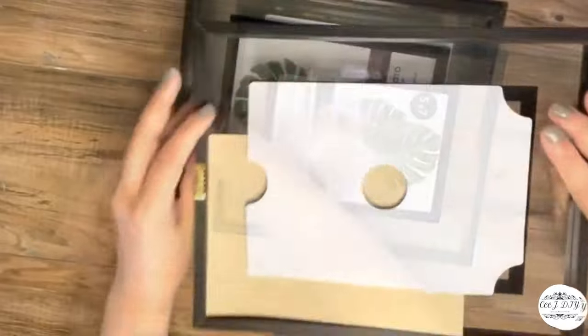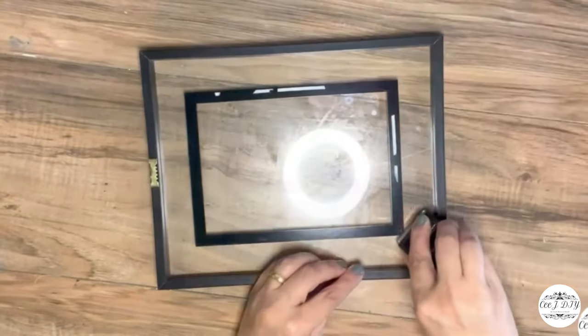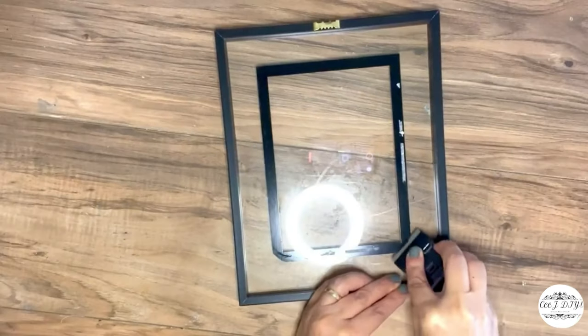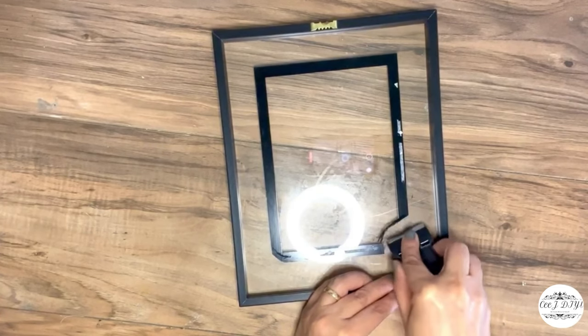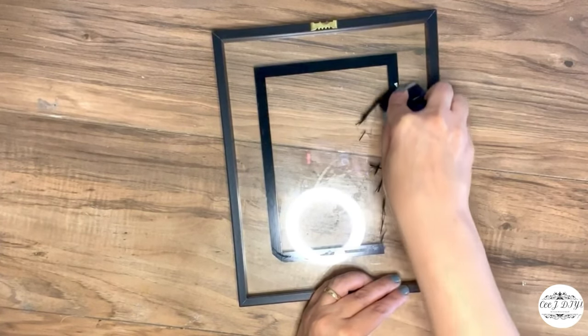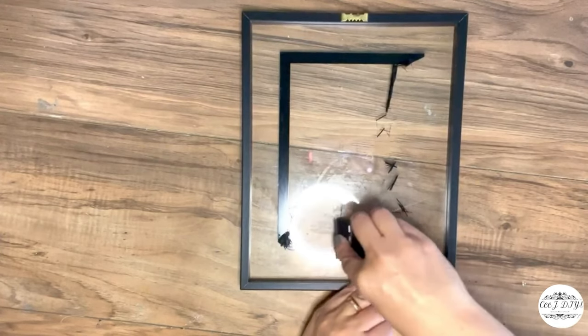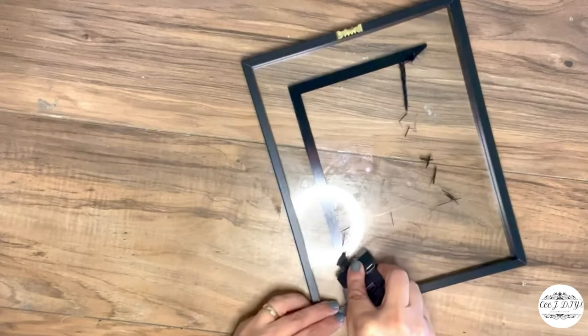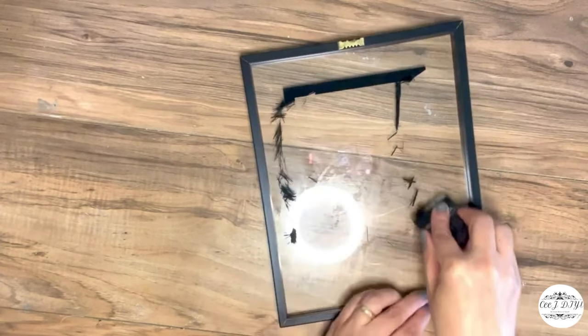I grabbed these glass frames from Dollar Tree — I think they're new, I hadn't seen them before. I removed the middle part and the border in the middle on the glass using a mini cutter I got from the auto section at Dollar Tree. It removes so smoothly — you don't need alcohol or anything else.